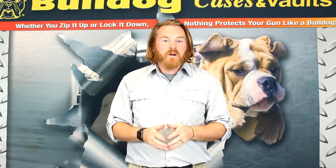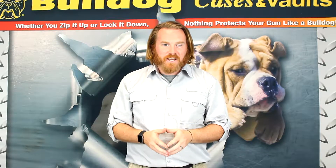Thanks for checking out this product, and remember, whether you zip it up or lock it down, nothing protects your gun like a Bulldog.